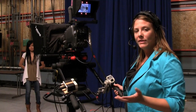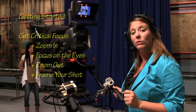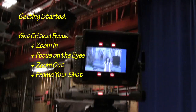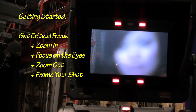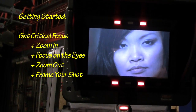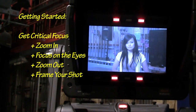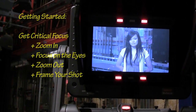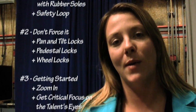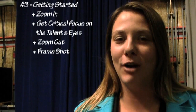Before you start taping, always make sure to get critical focus by zooming all the way into the eyes of your talent. Make sure you have really sharp focus before you zoom out and get proper framing. Well, that's it for the basic safety operation of a studio camera. Next up: how to operate the jib.